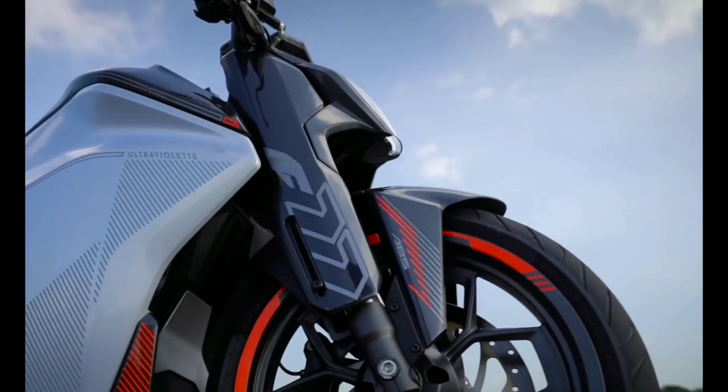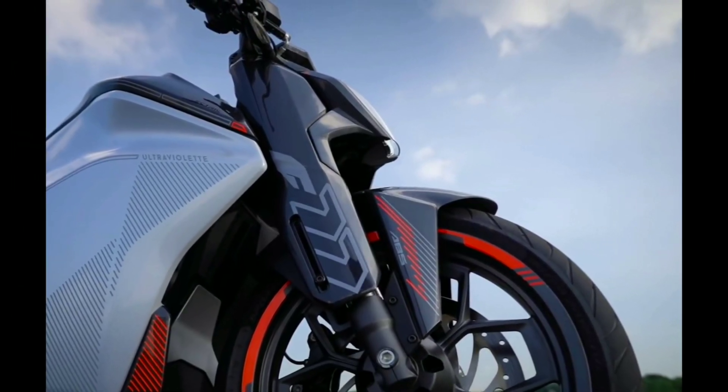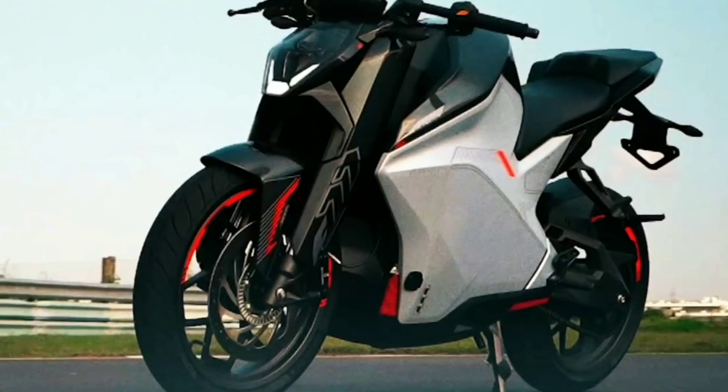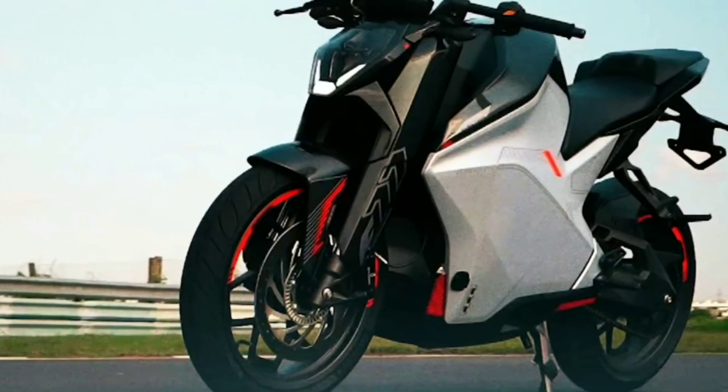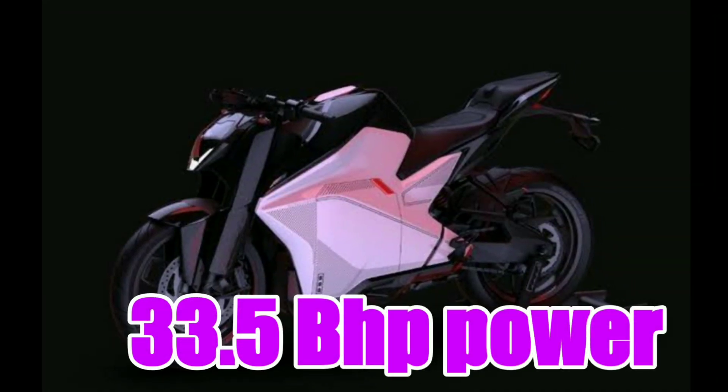The battery is a sports electric bike. It is a powerful engine. The power delivery is impressive.